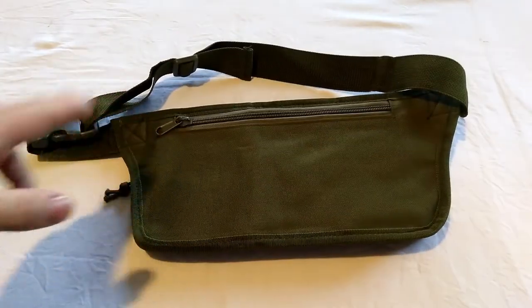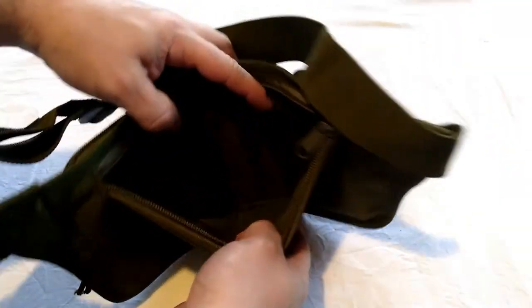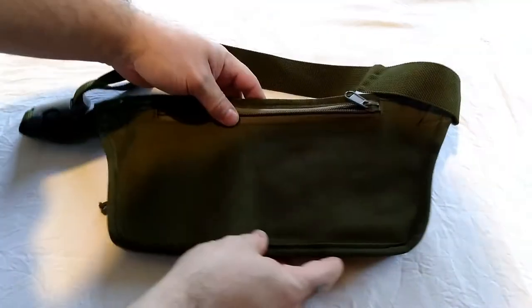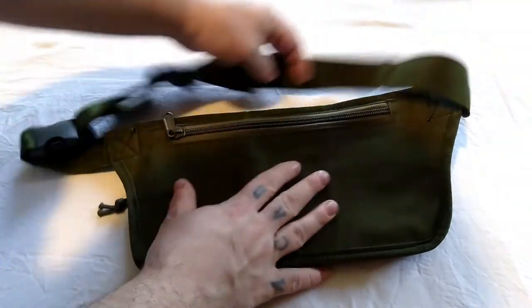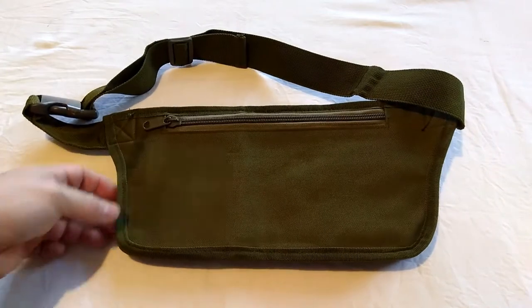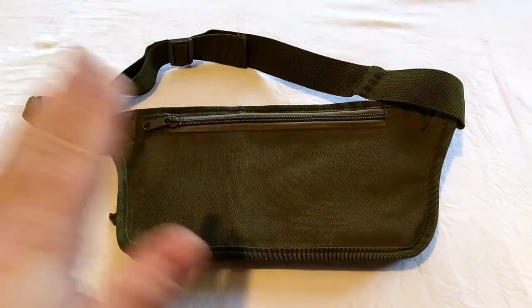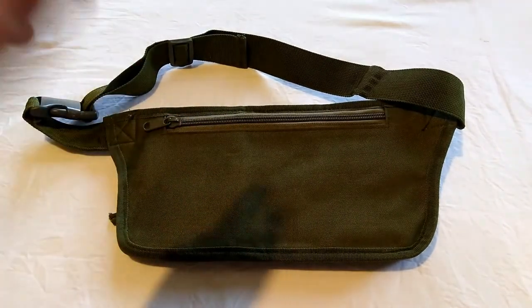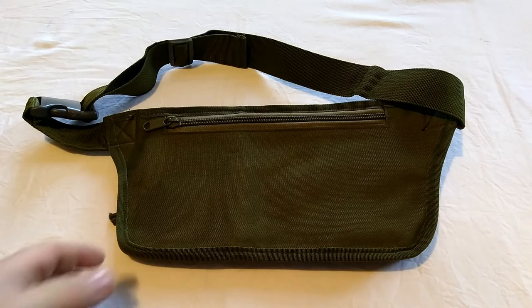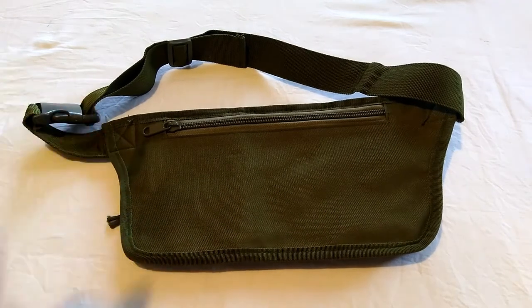Then you get this one large pocket at the back, again water resistant. What I thought that back pocket would be good for — and what this whole thing could potentially be good for — is if you've got body armor, a tactical vest, or a plate carrier, those don't have any protection for your groin.